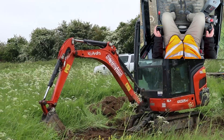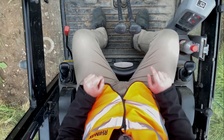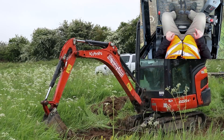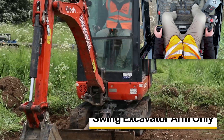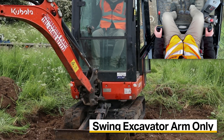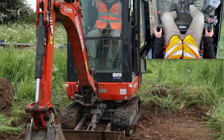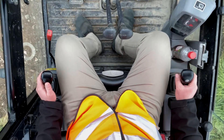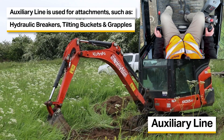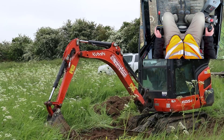There are a couple of other controls in this machine — these are the foot pedals just by my feet here. On the right hand side, flip up the safety cover. If you push on the right hand side of this pedal it swings just the arm and not the cab to one side. This is brilliant in situations where access is limited. On the left hand side this is the auxiliary line — you'd control it in the same way as the right pedal, but as we've got a bucket on this machine we won't be using this today.